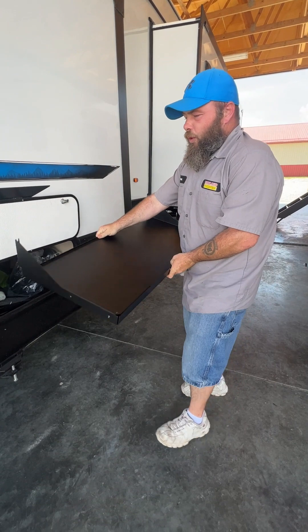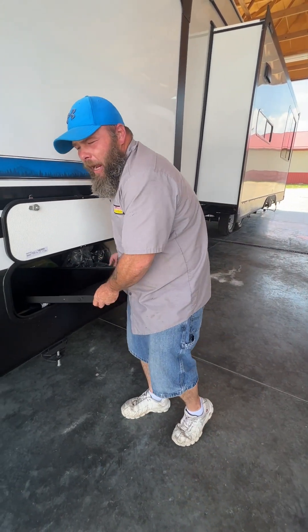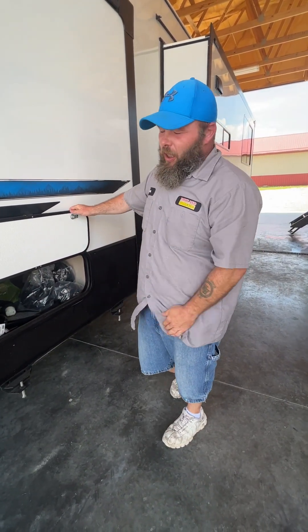This guy actually sits really high off the ground. The reason why is because, once again, this is a park model and most people will put a deck along that front edge. When you do that, that table is going to be right at a perfect level for you.